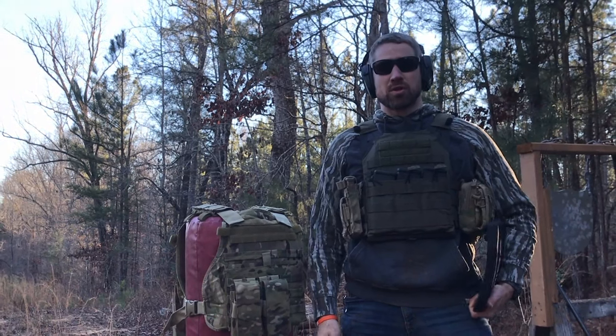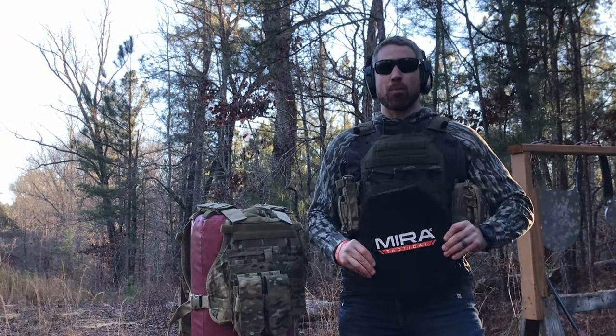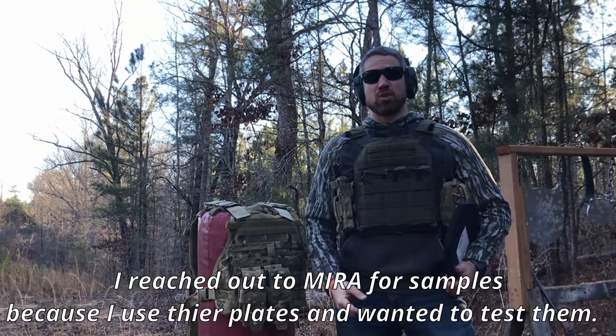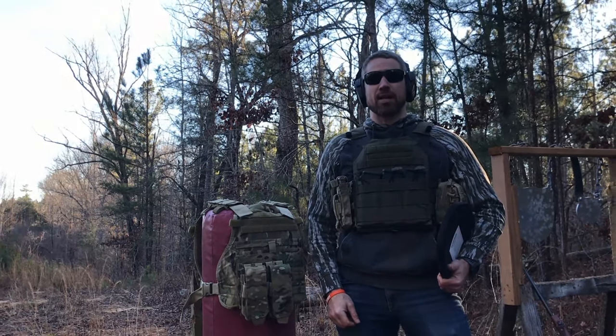Hey shooters, welcome back to the Shooters Resource channel. Today we're going to be looking at Mira Safety Level 4 plates. Mira was nice enough to send two plates out to the channel for testing. We're going to put them to the trials today, but before we do, go ahead and take a second to hit that like and subscribe button to support the channel.